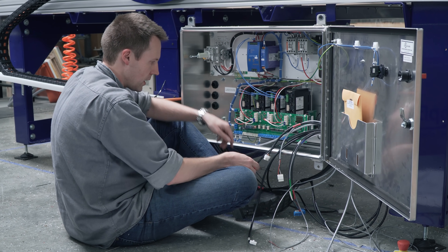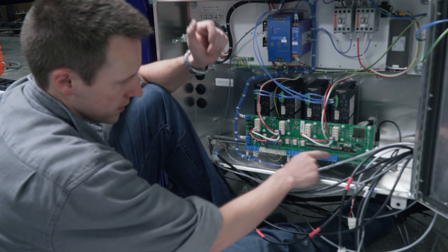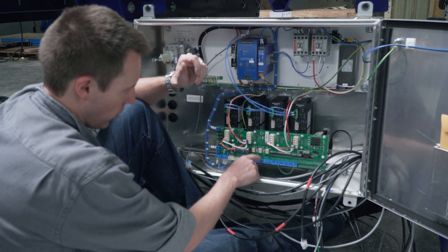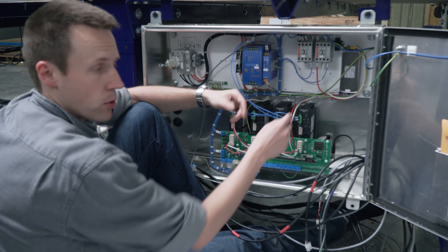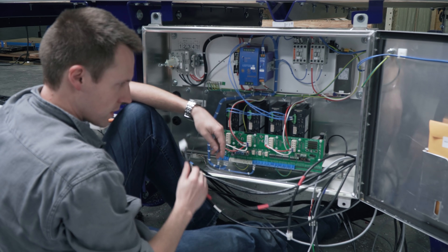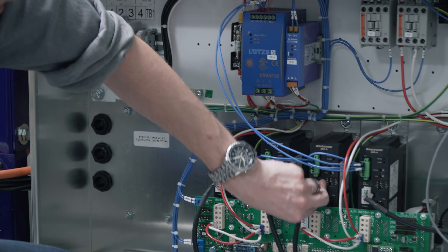There's a bunch of stuff that needs to get plugged in. This is the brains of the device. Here's input for sensors, limit switches, emergency stops, spindle control, stuff like that. These are the four controllers for the four motors — there's two on the X axis, one on the Y axis, and one on the Z axis. If you get the motors plugged in in the wrong order, strange stuff will happen.